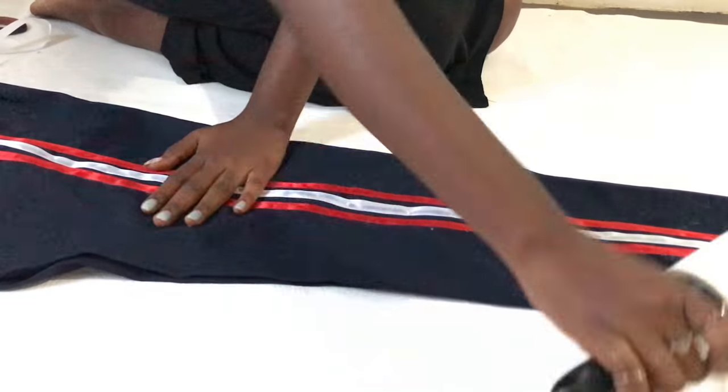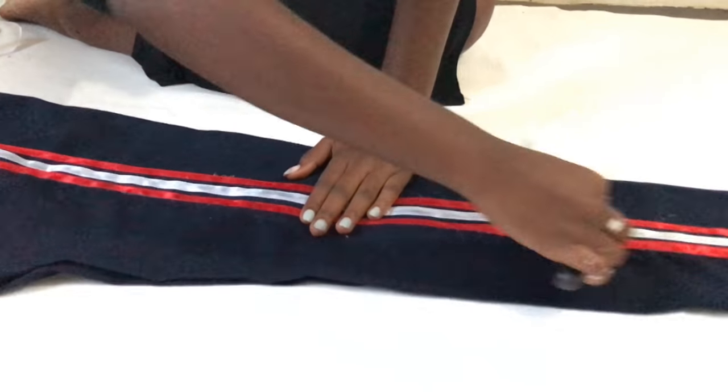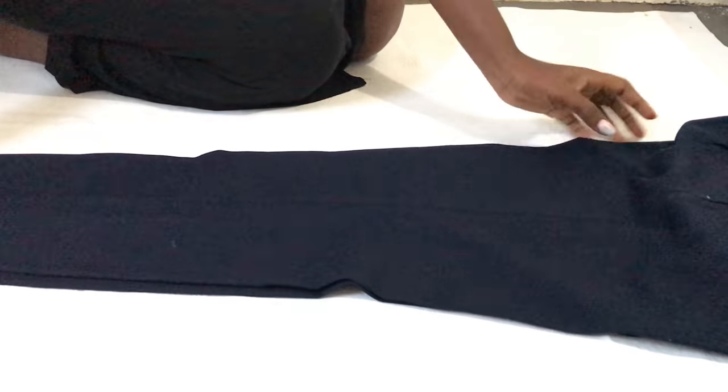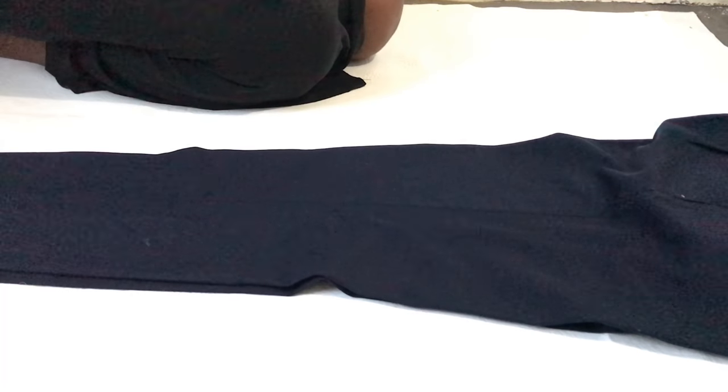I'm using a lint roller to neaten everything up. This is the result of one side of the pants — you then turn over to the other side, repeat the same process, and you're done.